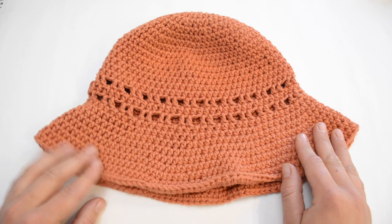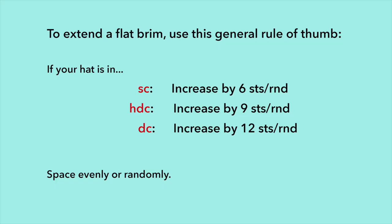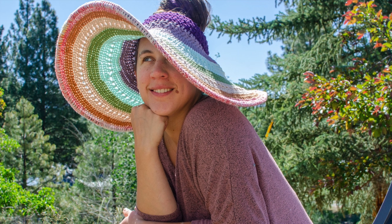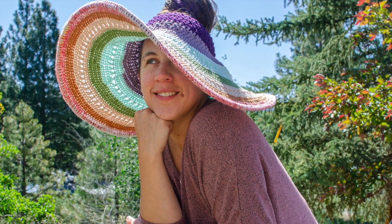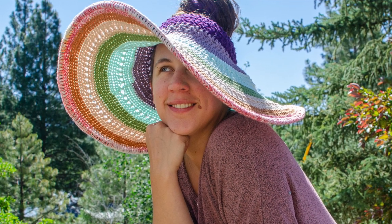Here's crochet hack number one. To make any crochet hat wider, follow this basic formula: if your hat is in single crochet, increase by six stitches per round; if it's in half double crochet, increase by nine stitches per round; and if your hat's in double crochet, increase by twelve stitches per round. You can space them out evenly or randomly, whatever is easier for you or makes more sense with your pattern. For example, I went from this to this by following hack number one — I continued the pattern increasing by nine stitches per round for nine extra rounds, turned two of those rounds into crisscross rounds just for fun, and then added a sturdy brim, which is hack number three, and we'll get to that shortly.